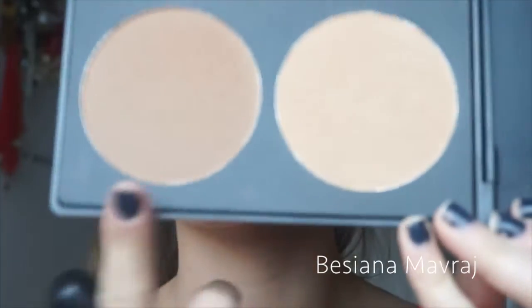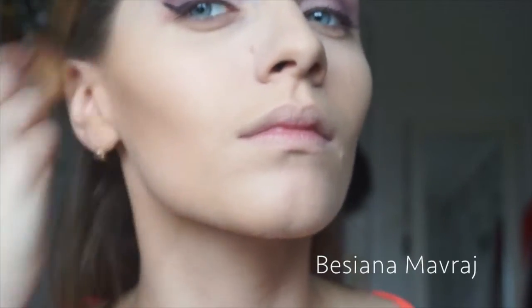Now I want to do some contour. I'm using the two darkest colors in this palette and buffing them in. As I've said in my previous videos, I'm concentrating this step mainly up by my ear and then going down using circular motions down toward my lip. I'm also using my powder brush from Echo Tools to blend out any sharp edges.